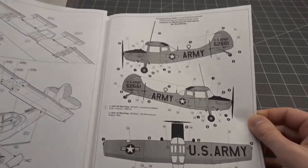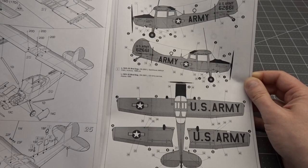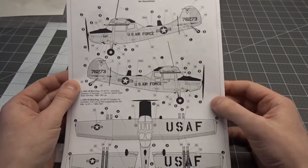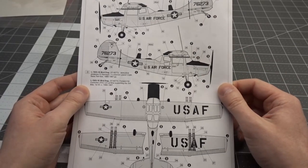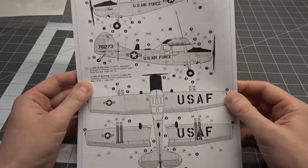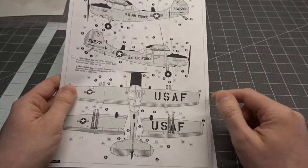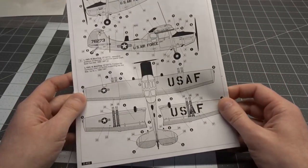Moving over to the paint guide: the first option is U.S. Army service, Alaska, 1966, in an orange and black scheme. Option two is a Forward Air Controller, Vietnam, 1966-67. The callout says overall natural metal, but everything I've seen online shows they were in aircraft gray with black anti-glare, so that's what we'll be doing. There's no color callout anywhere for the Canadian option, which is pictured on the side of the box.